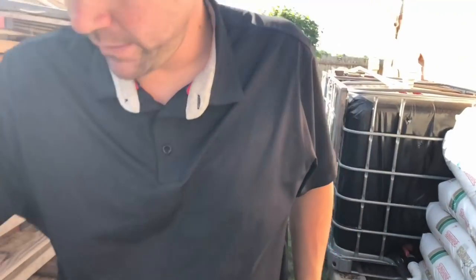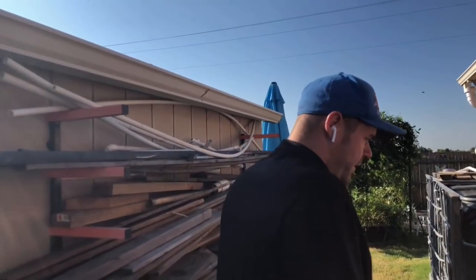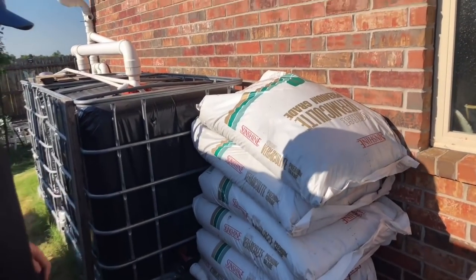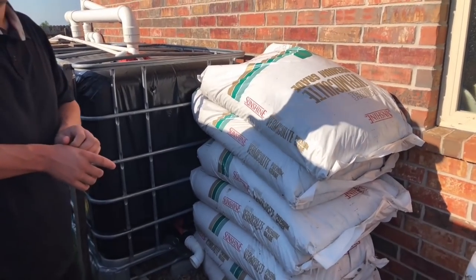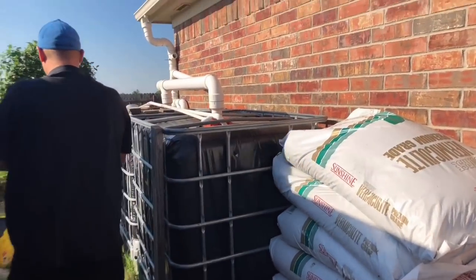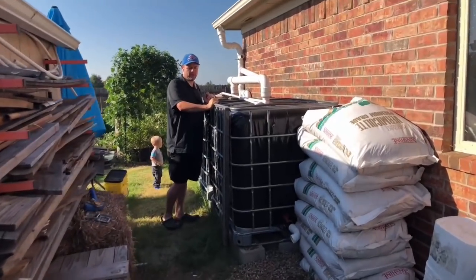We did start off with really good soil because we made the Mel's mix — one third vermiculite, one third compost, and one third peat moss. We have a guide on our website all about our rainwater collection system too — how we built it, and how you can make one.